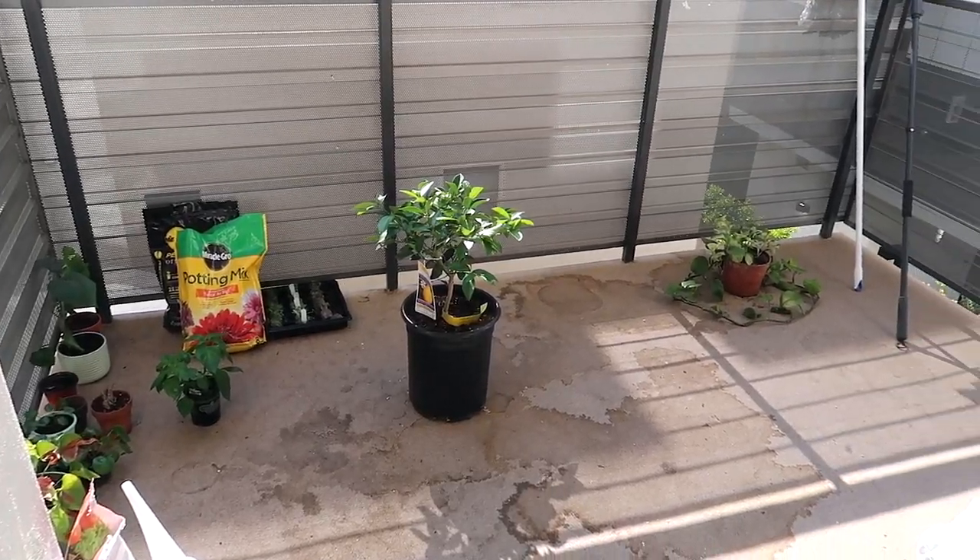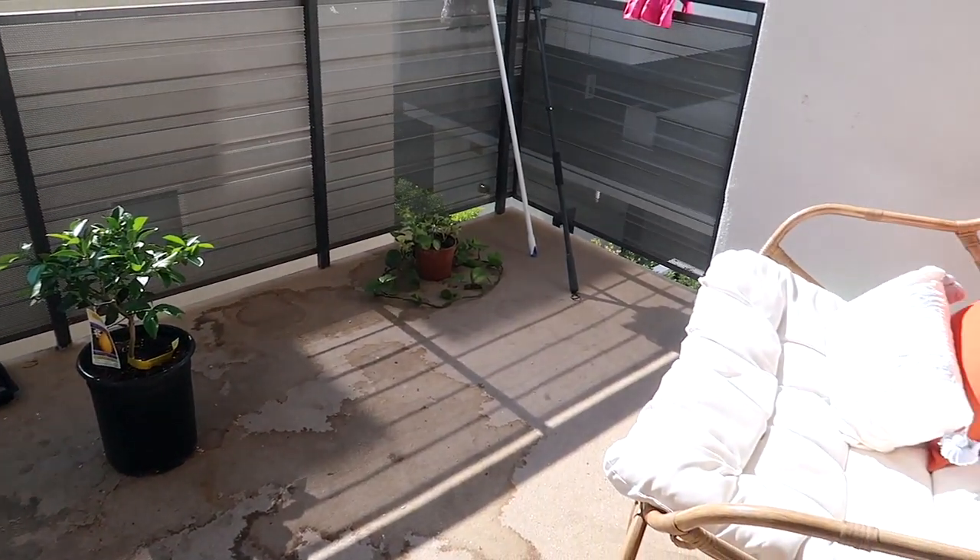I was so excited to move into this apartment because my balcony is about 110 square feet — that is literally half the size of my old apartment. I wanted to make sure that it was the first DIY project I did, so I recorded it all for you guys. Now let's get into the makeover.